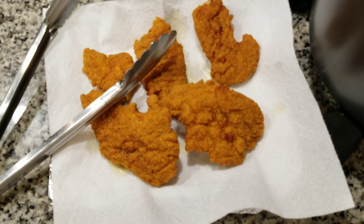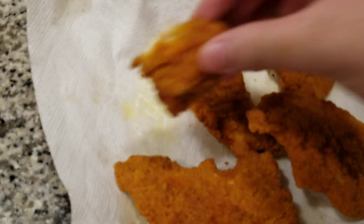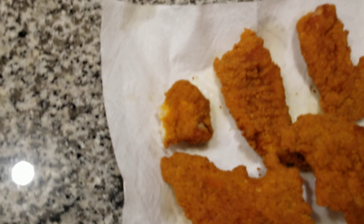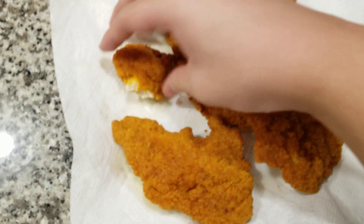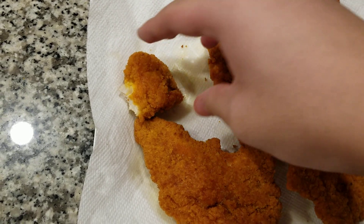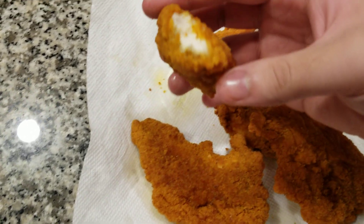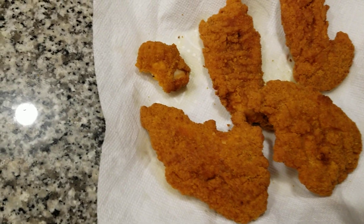I'm gonna give it a try. Let's try this small piece right here — alright, cheers guys. It tastes really good. There's like that hint of buffalo sauce in the skin, and it's pretty crispy. The chicken's actually pretty tender, which is quite surprising.